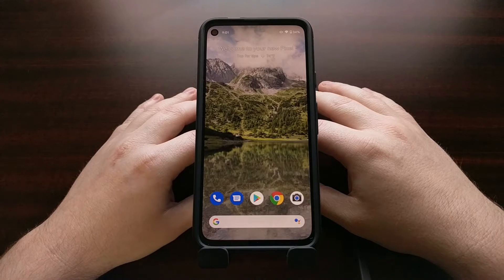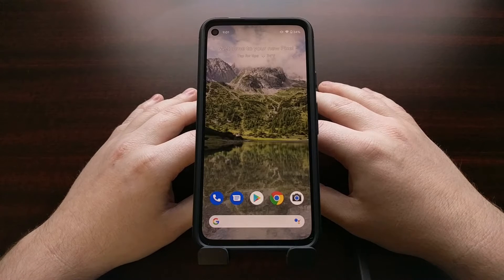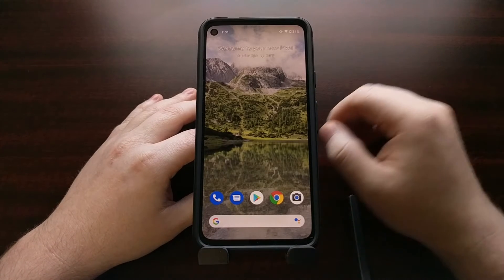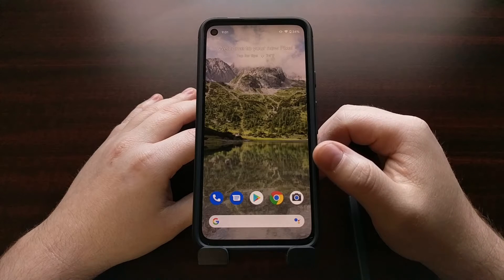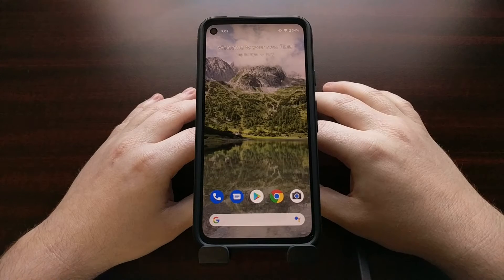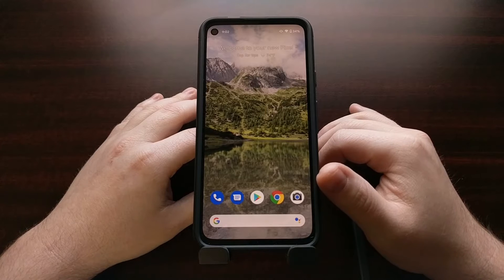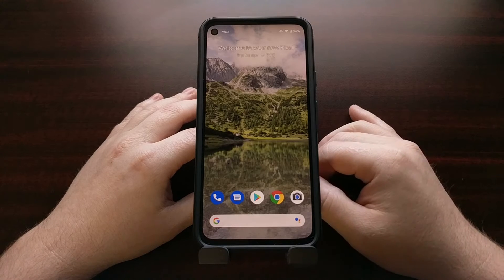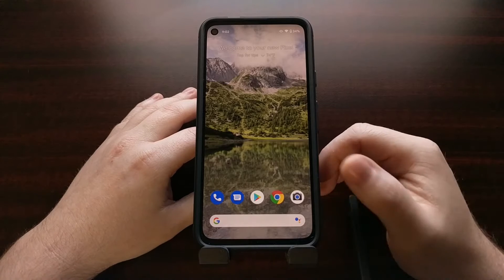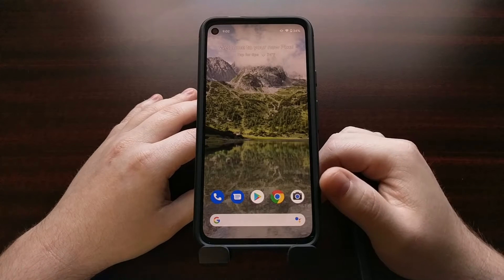Google recently released the factory images for the Google Pixel 4a, which allows us to manually download the firmware so that we can extract the boot image file and patch it with Magisk in order to gain root access. Before we can begin, you need to make sure that you have the bootloader unlocked on your Google Pixel 4a. If you haven't already done that, look in the video description — I'll have a link to a previous tutorial that will walk you through the entire process so that you can unlock the bootloader. That has to be done before you can flash a modified boot image file to your device.